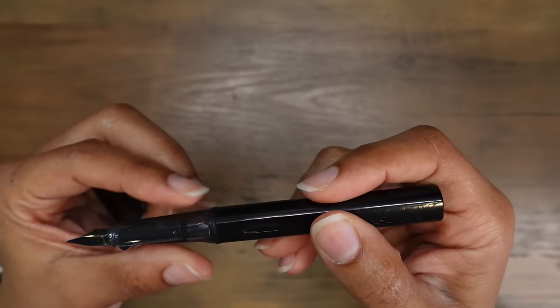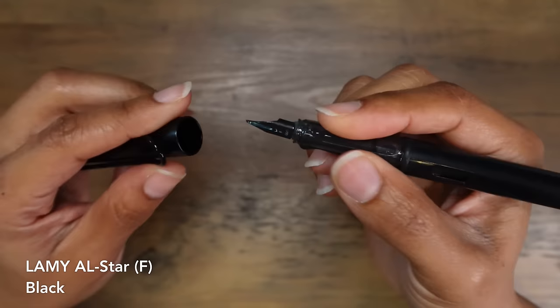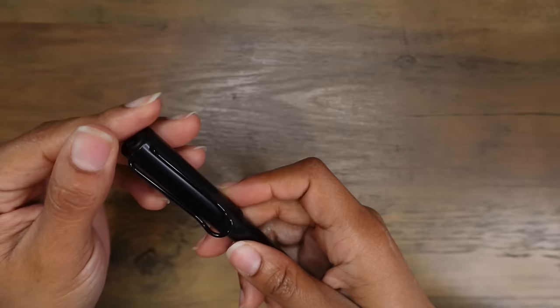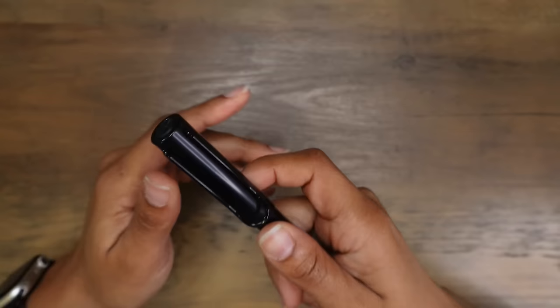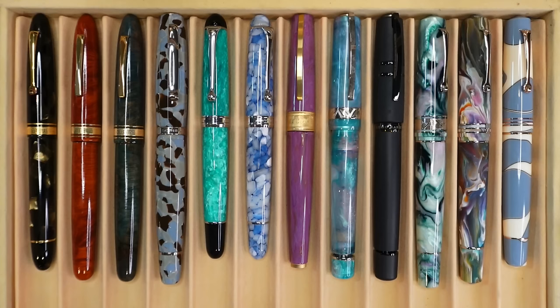Lastly is what I believe is a legitimate Lamy — I think it's a Lamy All-Star. It feels cool to the touch. I received this as a gift from a family member, and it's really nice, but I've never reached for this fountain pen. It's got a fine nib, and I already have a Lamy Safari that I would prefer to use over this one. So instead of keeping this one in my collection out of guilt and not even using it, I want to pass it along to someone who would actually appreciate this pen.